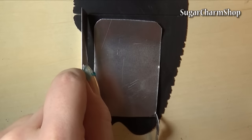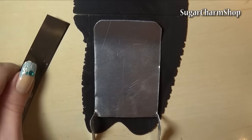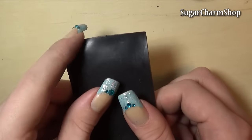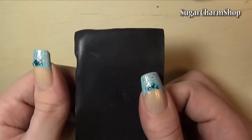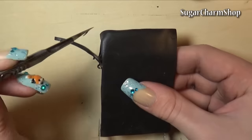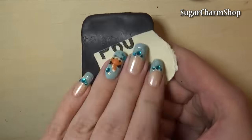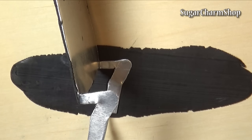Now cover the back side with black polymer clay, and I also added some texture using sandpaper. After pre-baking that, I covered the legs with clay, and baked again.